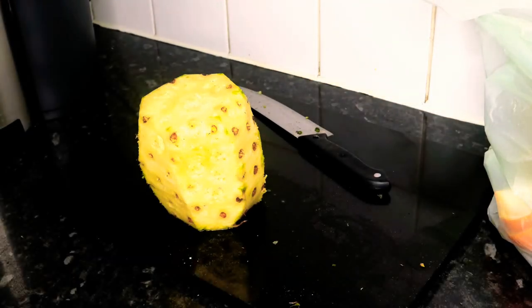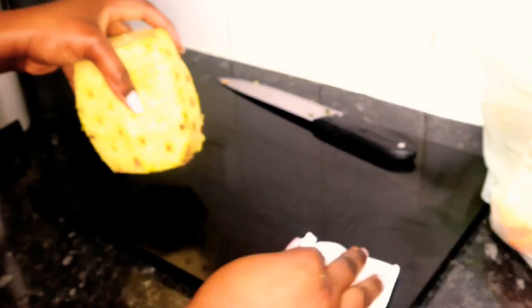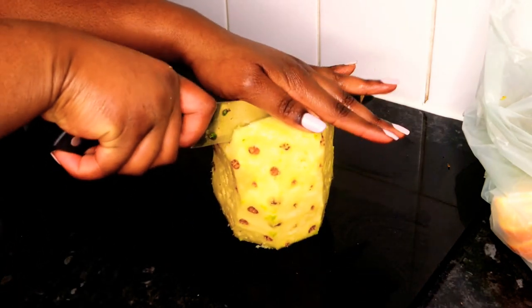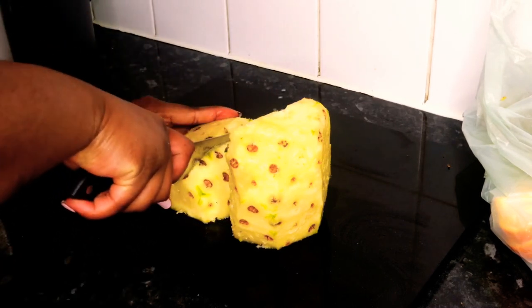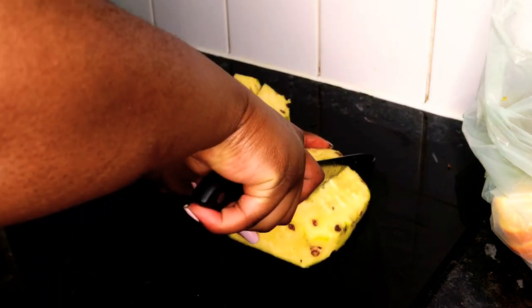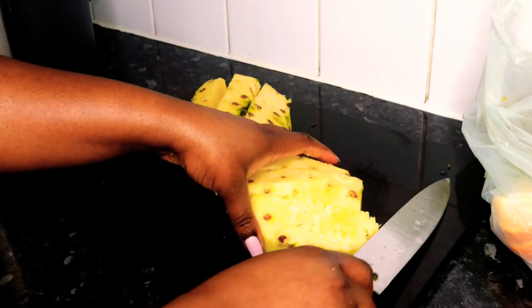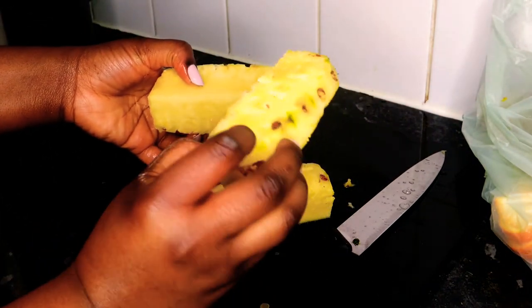Once the skin is off the pineapple, wipe down the surface. Then cut the pineapple in half, and once you've cut it in half, cut each half into three pieces — you could do more, but three pieces are enough to fit in the juicer. You should end up with six pieces of pineapple in total.